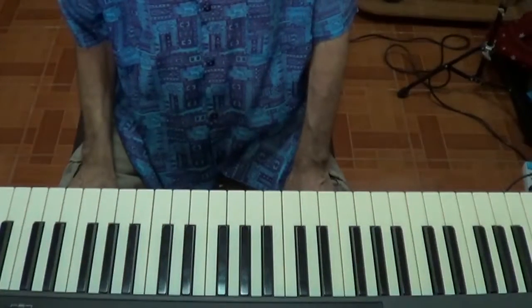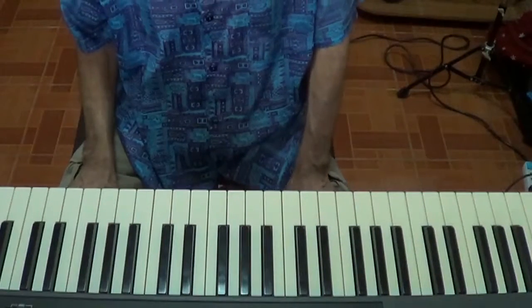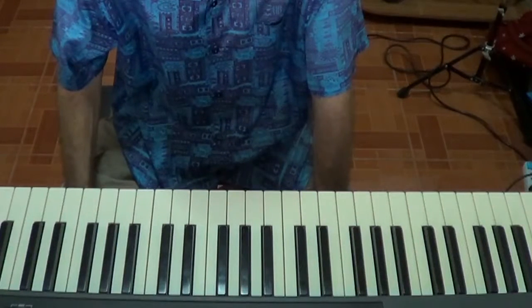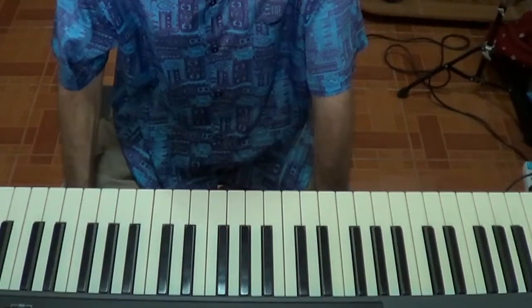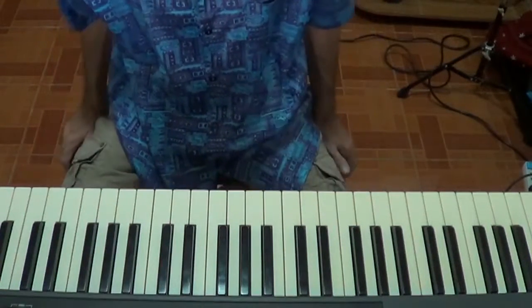Hi there folks, this is Graham Carroll here, also known as the Warrior Unknown if you've watched any of my videos on YouTube. Today, in piano lesson 106, I want to show you a few techniques about how to build chord voicings — how to voice a chord.